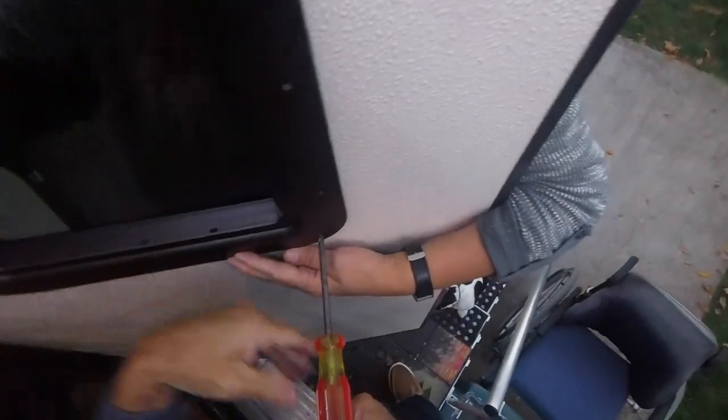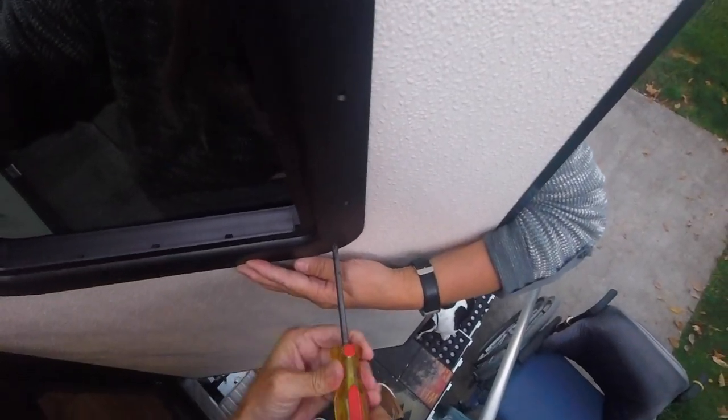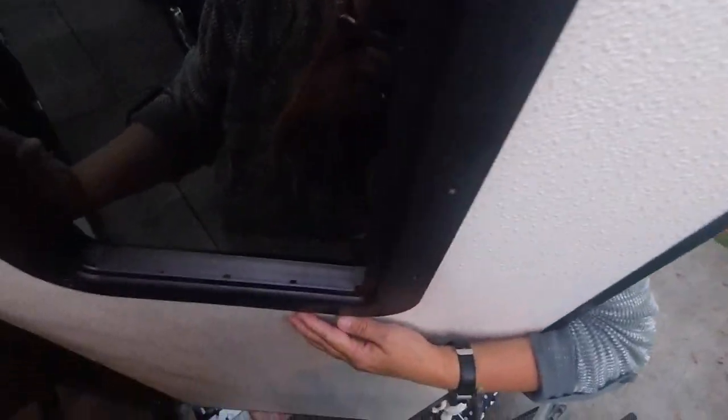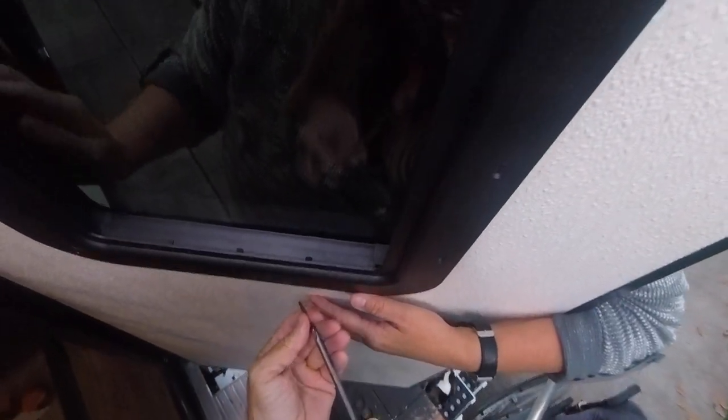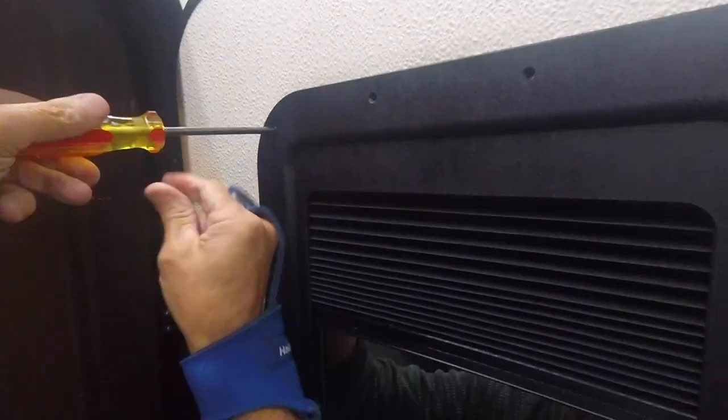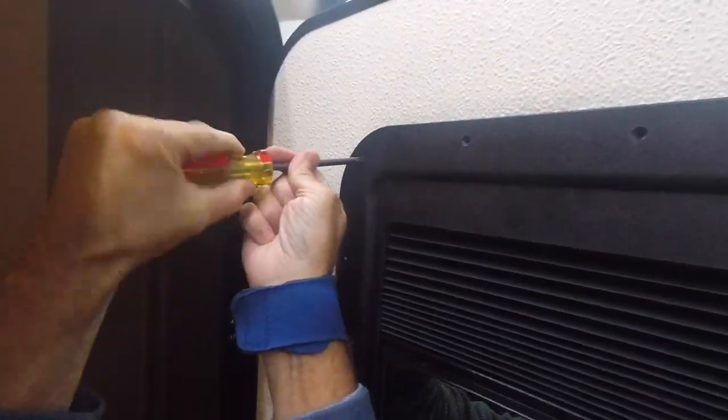If you just have the regular RV steps it's going to be tough — you'll probably need a step ladder. If you have help, two ladders would work. Sorry if this isn't recording perfectly — I forgot to start filming from the very beginning.